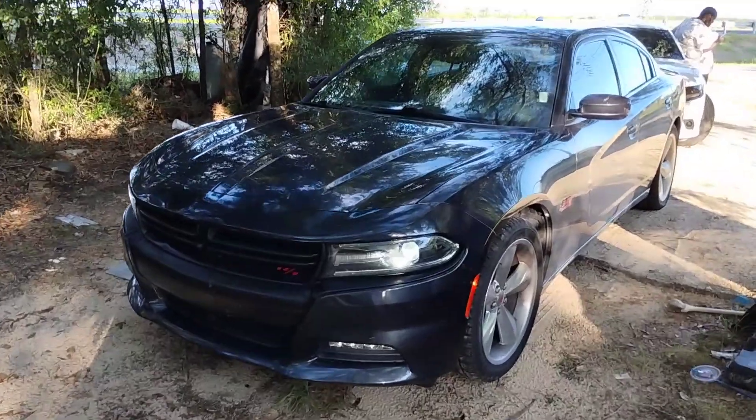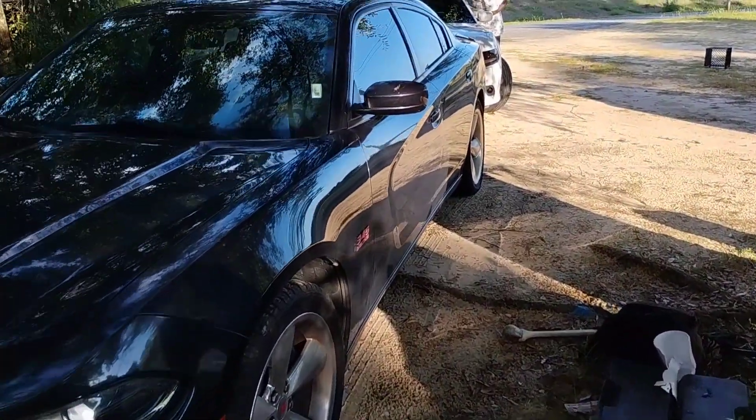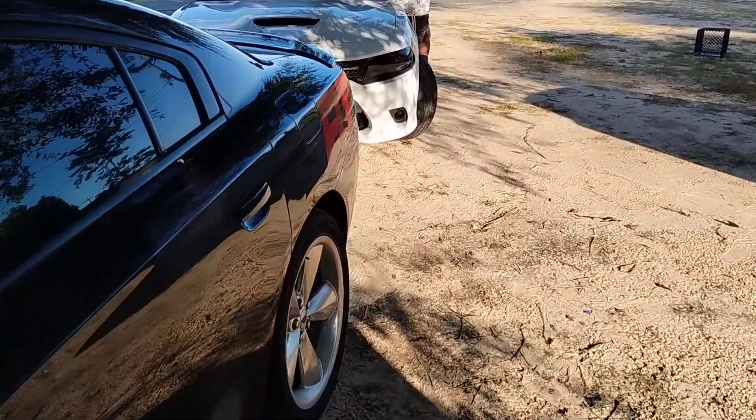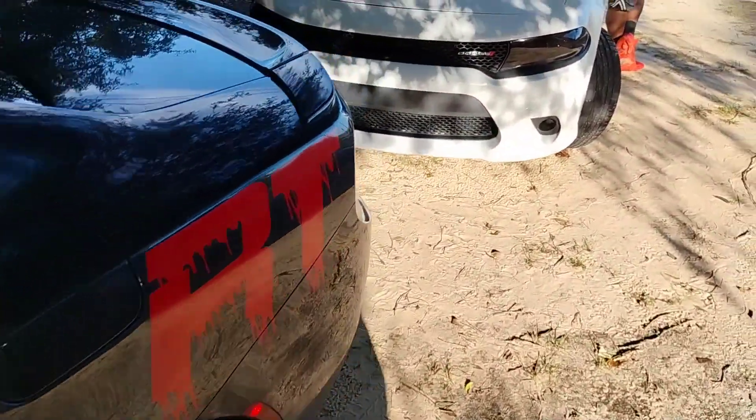We're gonna go ahead and get straight into the video. I'm not gonna be like them other YouTubers that clickbait you, or that sit there and have a random video and then at the end actually show you what you wanted to see. So we're gonna go ahead and look at the charger. I have my Dodge Charger right here — pretty dirty, don't mind the dirt — and I'm gonna show y'all the taillights. I kinda did a taillight mod, the cheapest taillight mod you can do on the Charger.